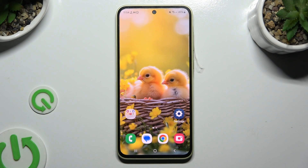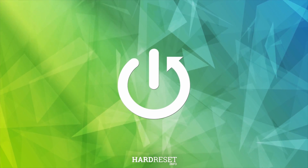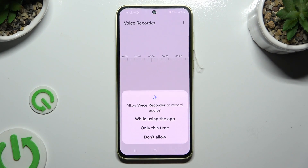In front of me is Samsung Galaxy A35 and today I would like to show you how you can use Voice Recorder. First of all you need to open the Recorder app, and if you never used it before hit 'While Using' and allow in the popups.